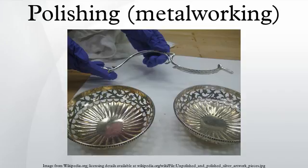Polishing is often used to enhance the looks of an item, prevent contamination of instruments, remove oxidation, create a reflective surface, or prevent corrosion in pipes. In metallography and metallurgy, polishing is used to create a flat, defect-free surface for examination of a metal's microstructure under a microscope.